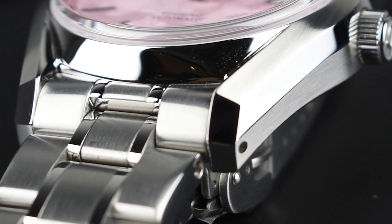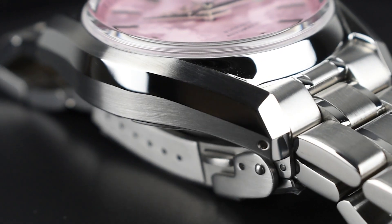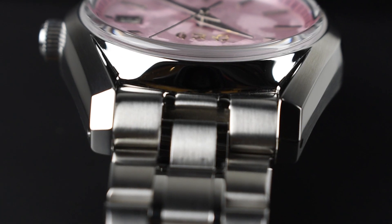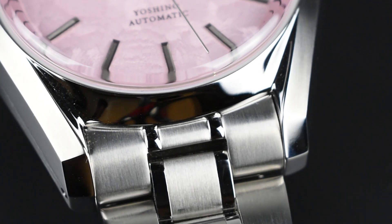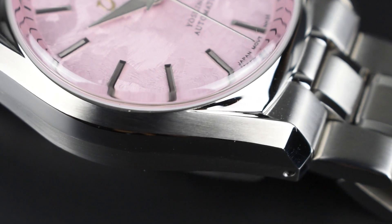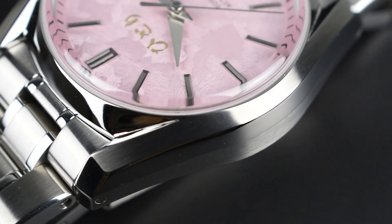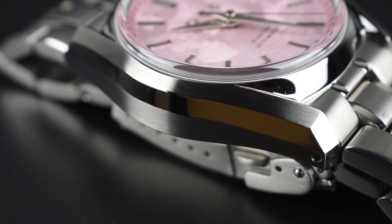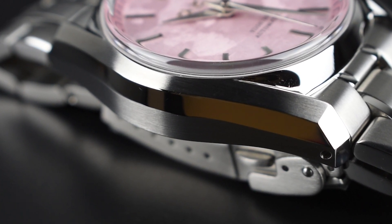Crafted from 316L stainless steel, the case displays impeccable high-polish work and distortion-free mirror finishing. The contrasting satin brush, separated by seamless bevels with polished sides, creates a striking visual. The top surface features flawlessly executed satin finishing with vertical strokes, reminiscent of high-end modern sports watches from Japan. The additional polish beveling underscores the remarkable attention to detail, with daring polish resulting in sleek, ritzy surfaces boasting impressive multi-finishing rarely found within this price range.